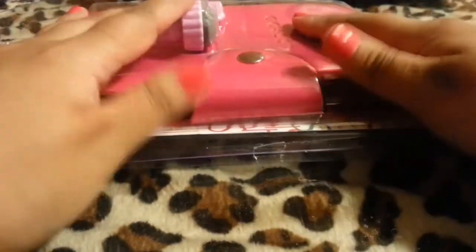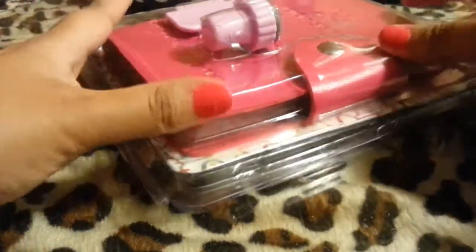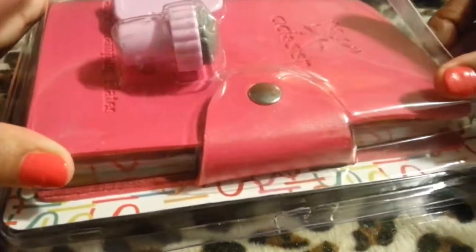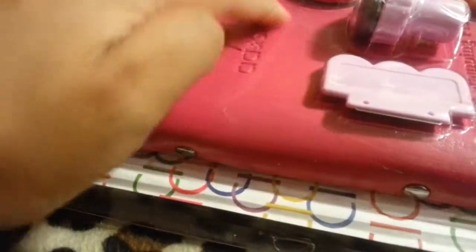Moving on to my haul from Amazon. I got this stamping plate kit, and it's kind of different from what I've been seeing on YouTube videos. The logo is different — it's a circle — whereas the ones everybody else has is round and black.